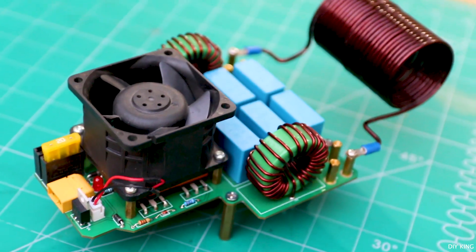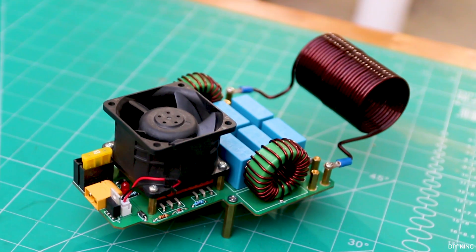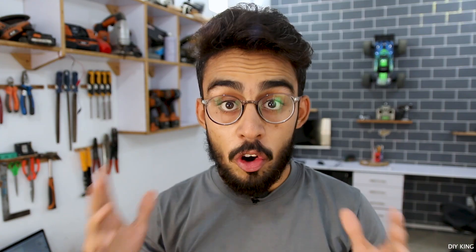The best part about this induction heater is that this is a totally customized unit that we are going to build in today's video. In order to induce electrical energy into a metal object, we need to produce a continuously changing electric field inside the external coil.